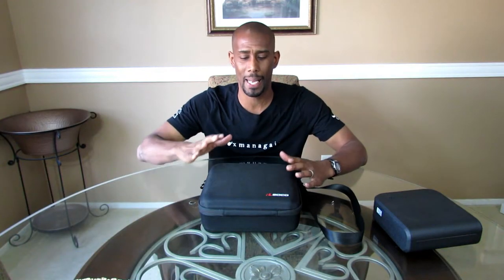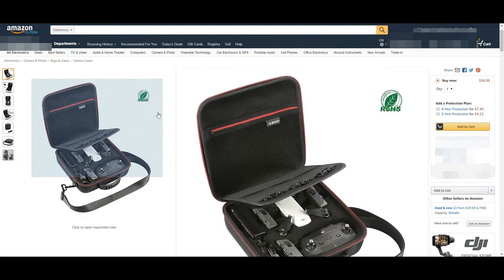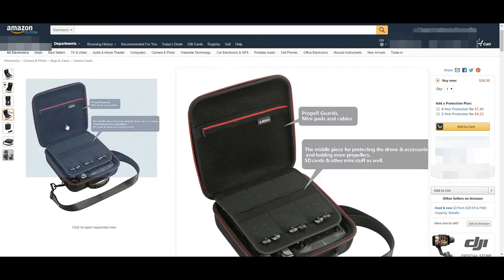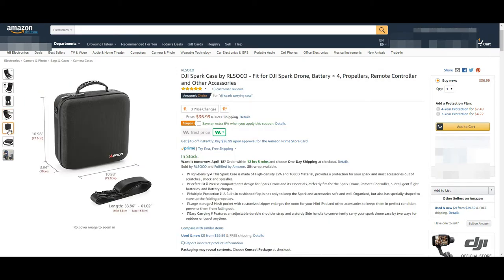Just get yourself one case that holds everything — that's one of the features I like about this. It gives you peace of mind knowing everything is gonna be in there. So I went and bought a case and I'll show you the benefits of having one and why I like this particular one. For your convenience, I left a link in the description below in case you want to get this drone case — it takes you directly to Amazon where you can view more pictures and get a more detailed description on the size and material.